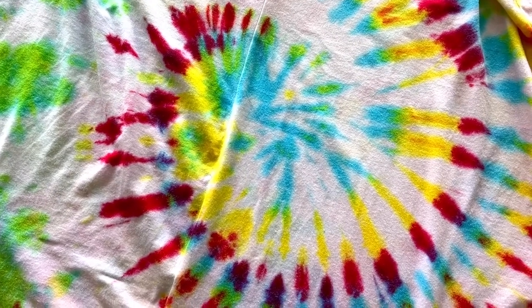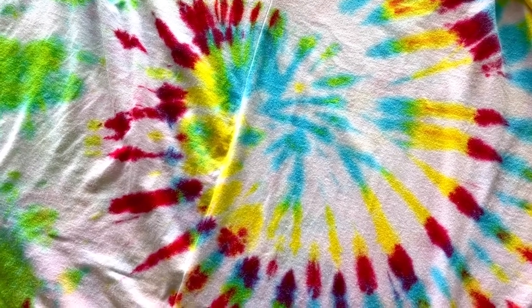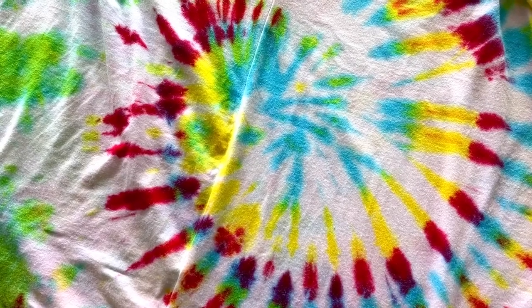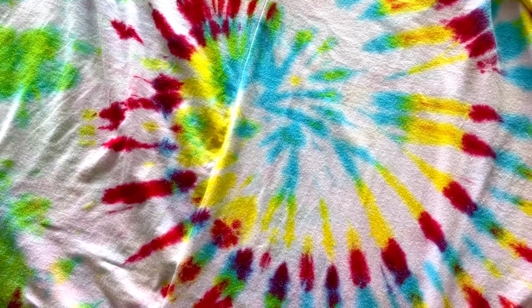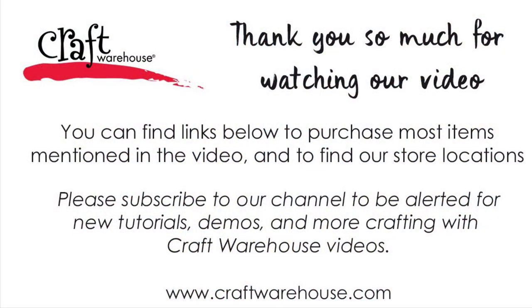I can't wait to see what you are creating with tie-dye — there are so many different patterns out there and so many different things to dye. Please share with us and let us know what you are doing. Happy crafting!